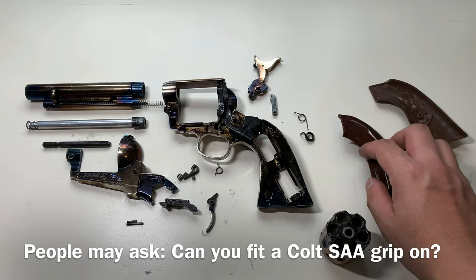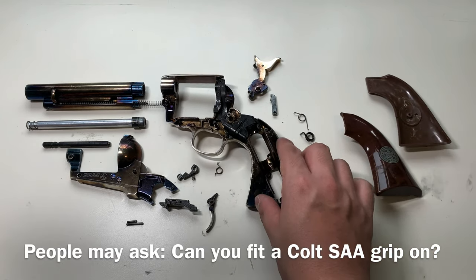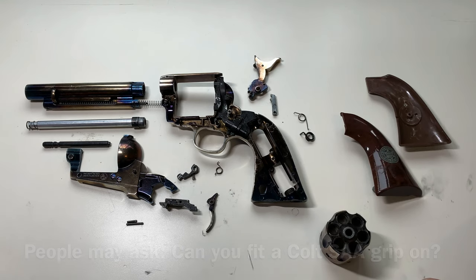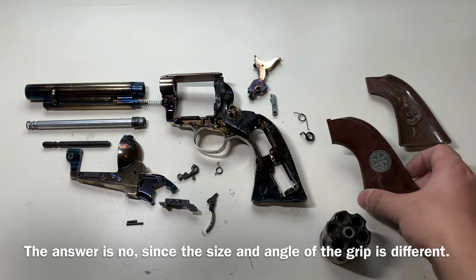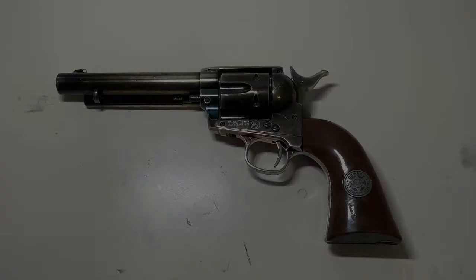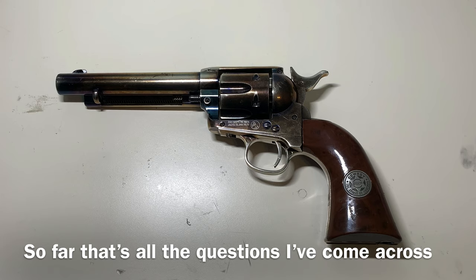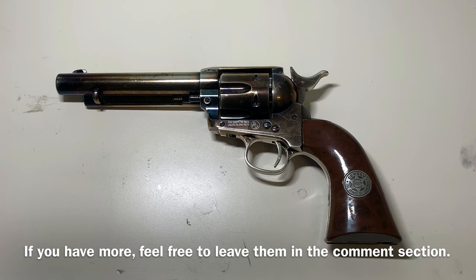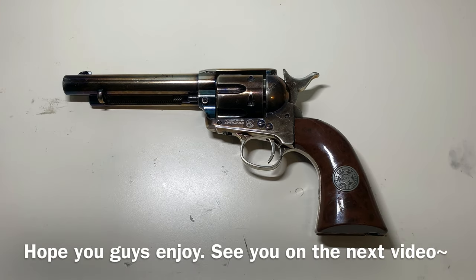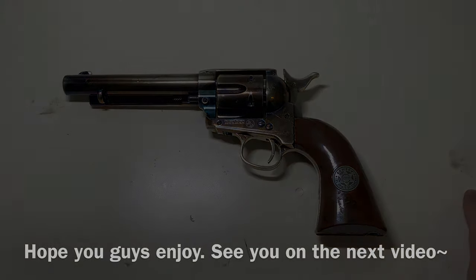People may also ask: can you fit an actual CO2 SAA grip on this thing? The answer is no — the size of the grip is completely different, as well as the angle. That's all the questions I've come across so far. If you want to know more about this gun, feel free to leave your question in the comment section below. Hope you guys enjoyed, and I'll see you in the next one.